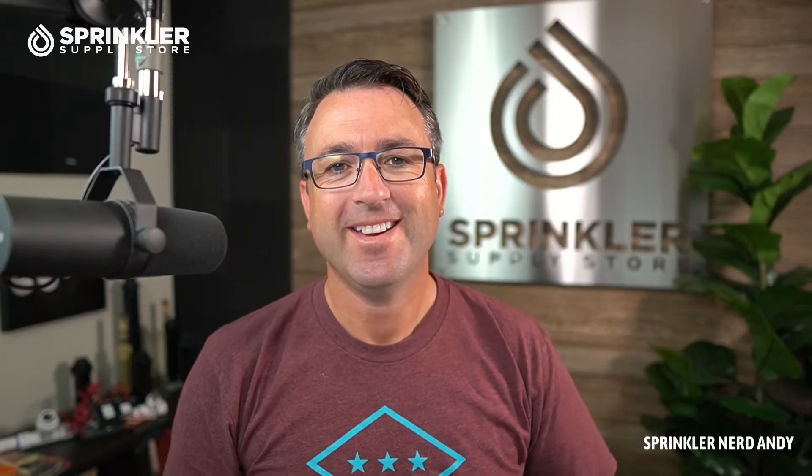Hey, how's it going my friends? Welcome back to another Sprinkler Supply Store product overview. I'm Sprinkler Nerd Andy, and today we're going to be taking a look at the Rain Bird 1800 spray head, or spray sprinkler.